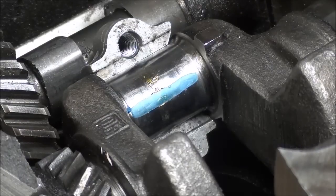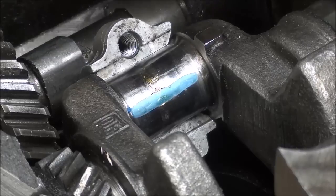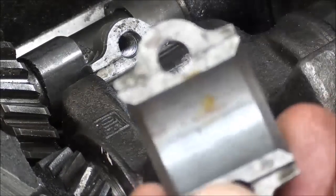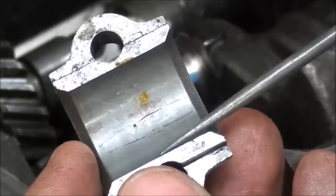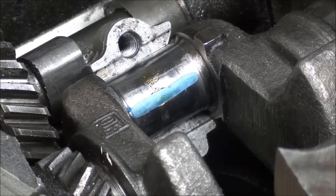In a minute we'll compare that by actually measuring it to see how accurate this is. Remember the Plastigage is oil-soluble, so I suppose you could leave it on there, but I like to remove it with my fingernail and scrape it off. Also note that we could have fastened it right on the rod cap, centered — not off to the side — so that it's pressing down where most of the wear is.